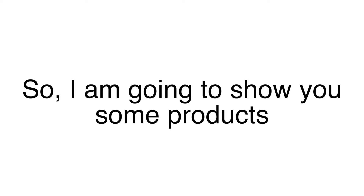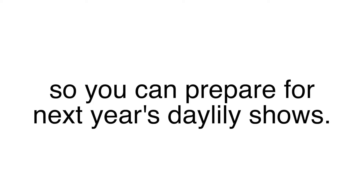I am going to show you some products you may be interested in so you can prepare for next year's Daylily shows.